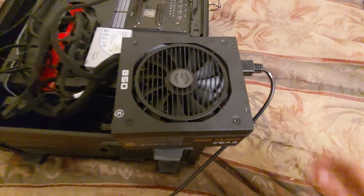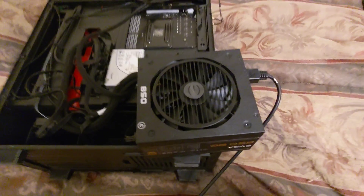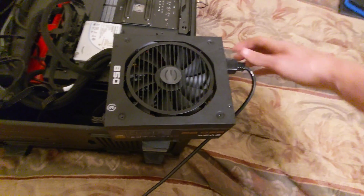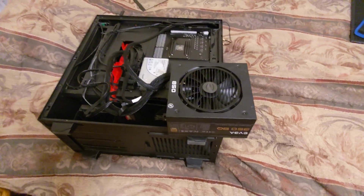Now sure, I can send it back to EVGA for a warranty. Whether or not they'll accept the warranty for something like this, I don't really know. But honestly, I don't really want to bother with that — it's just a hassle for something that's simple. So let's just go ahead and unplug it and tear into it.